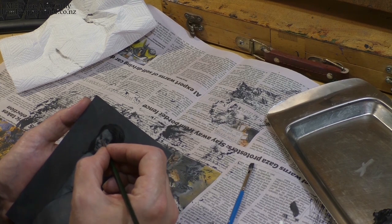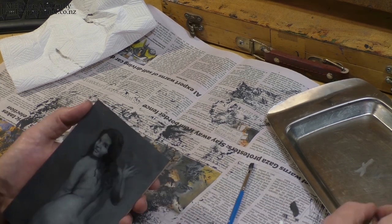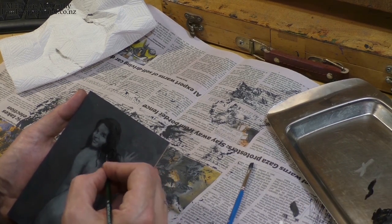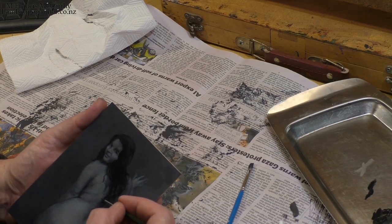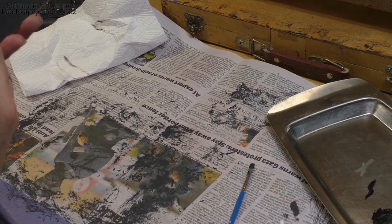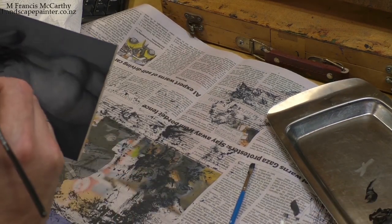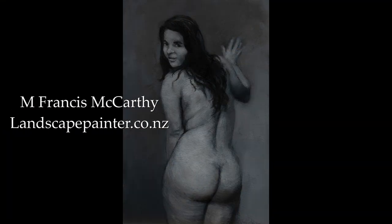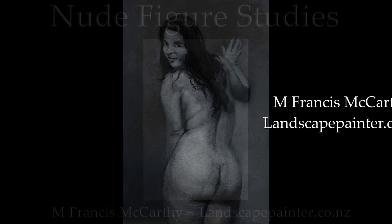Thank you for joining me today. I will be back with another one of these — I have to figure some things out. This is M. Francis McCarthy — you can call me Mike. If you're new to this channel and you just did a search for this kind of painting and you found me, go check out my landscape painting, there's lots of stuff there. Meanwhile, do me a favor, please take good care and stay out of trouble.